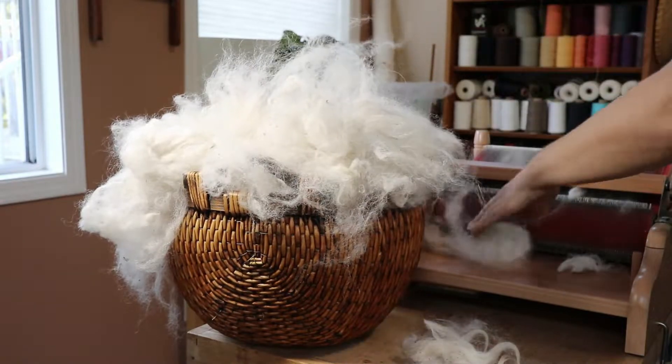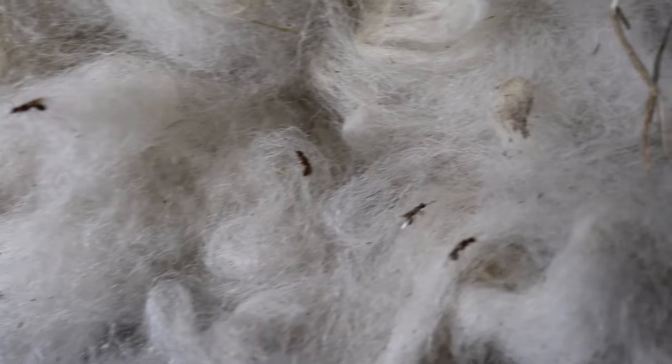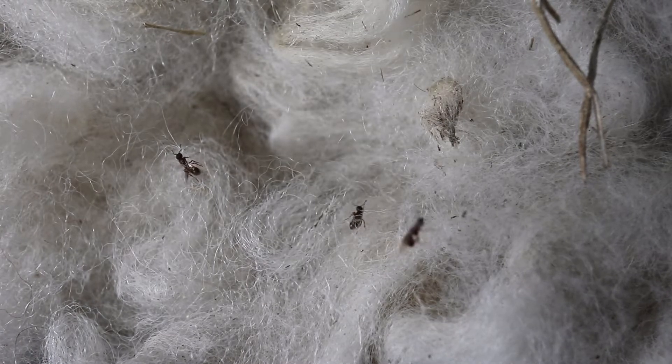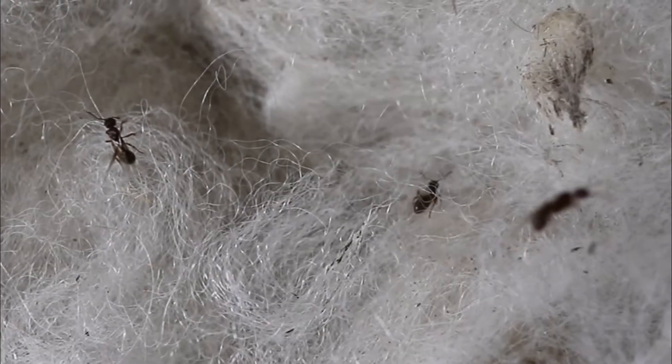A burning on my hands and blisters, then up my arms. Am I becoming allergic to alpaca? No. Apparently, if you willow wool or alpaca, do not do it on a nest full of angry, biting ants.